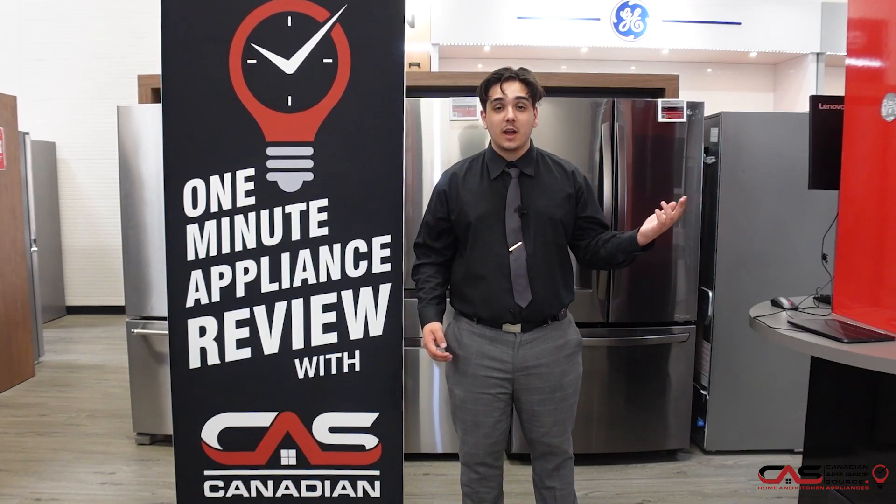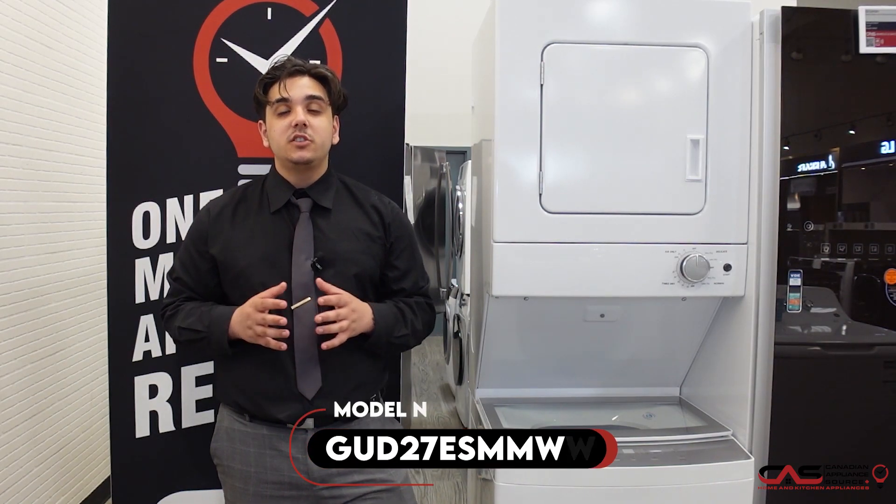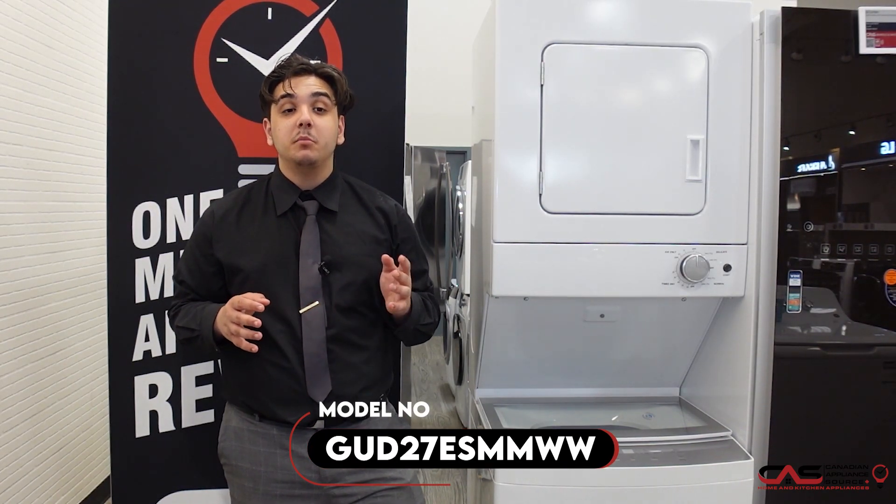My name is Mateo. I work here at the Vaughan location. I'm an Account Executive for CAS, and welcome back to One Minute Appliance Info Reviews. Today I'll be talking about the GE Laundry Center, model GUD27ESMMWW.